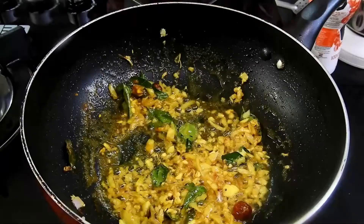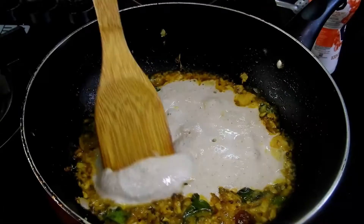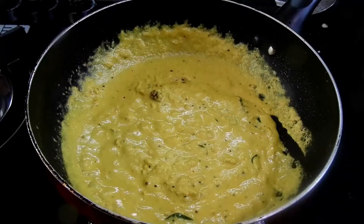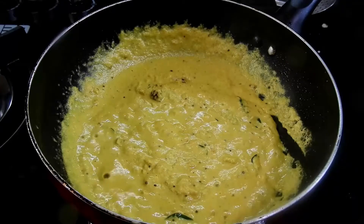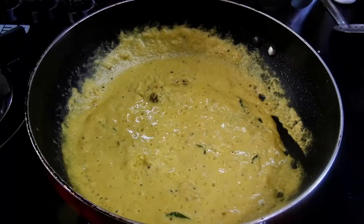Add turmeric powder, sauté it well, then add the paste you've made. Cook this paste on a medium to low flame until you see droplets of oil oozing out from the curry. As you can see it's oozing out, so now add the okras to it.